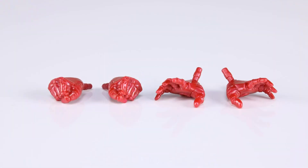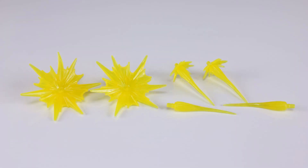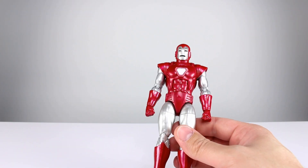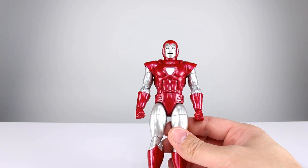For accessories we have the two fist hands that come on the figure in the package, then we have two repulsor blast hands. The repulsor blast hands do not have hinges — they just have holes for repulsor blasts. As far as repulsor blasts go, we have about six to eight pieces that can be configured in different ways: two normal size blasts, two completely slim pieces, and two big flat blasts. They can all be used on their own, or you can combine them however you want.